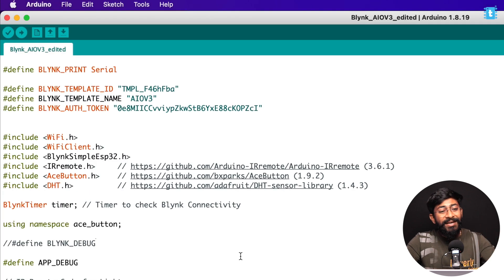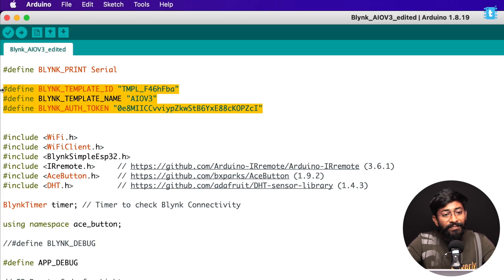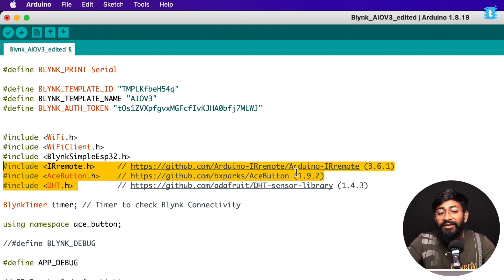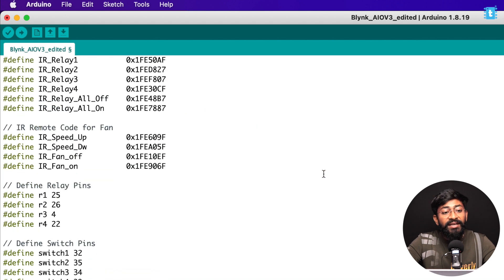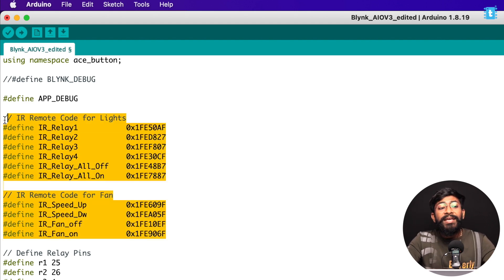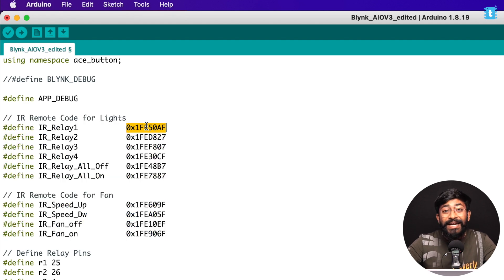Here is the complete code. First, paste the Blynk credentials. You also need to install the three libraries whose links and versions are mentioned in the code. For the IR remote section — if you're using the remote that comes with the kit you don't need to change anything, but if you want to use a different remote, copy its hexadecimal data and paste it here. I'll provide an example code to help you get the hex codes for your IR remote.